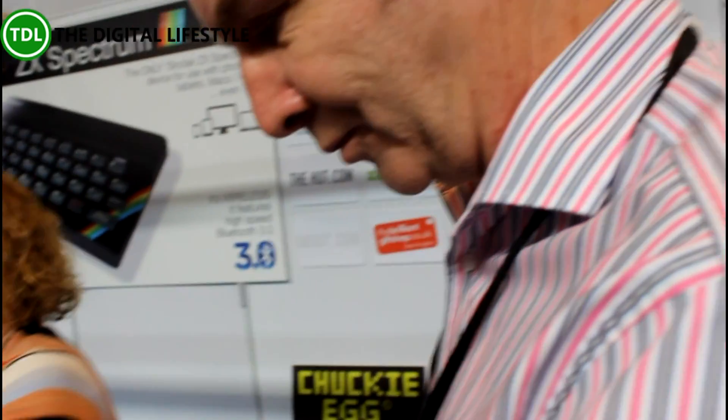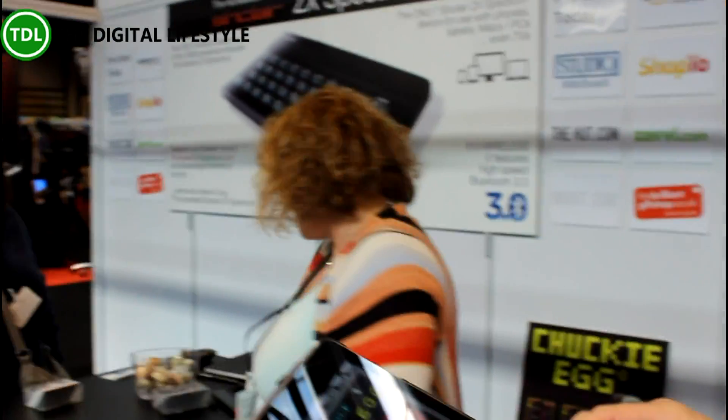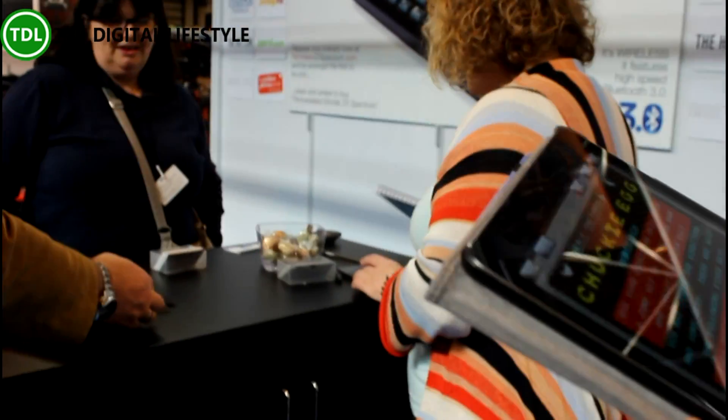So the whole purpose of that device is to recreate that original controller of the game. QAOP and all that — those were the keys that your hand got used to when you played these games, and it's not the same playing it on a touchscreen. Well, we'll sit down and have a go with it.